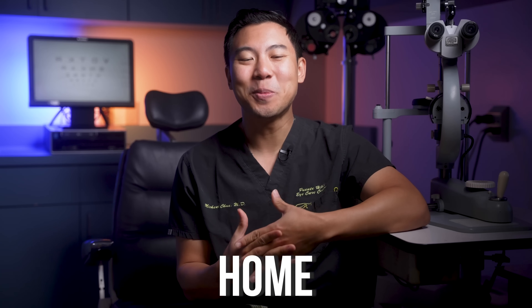We're going to do some eye health tests that you can do at home to check up on your eye health. We do some of these exact tests in the office and it gives us valuable information on how your eyes are doing. I'm Dr. Michael Chua, a board certified ophthalmologist with Pentehills Eye Care, and I make videos to help you see better, look better, and feel better.